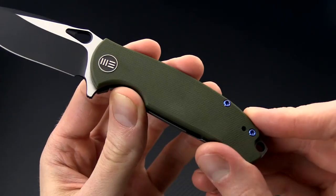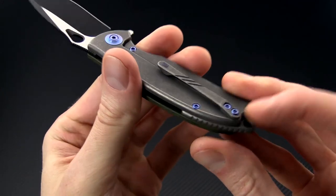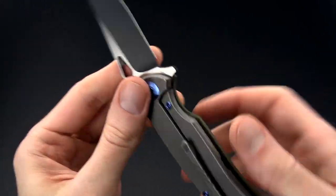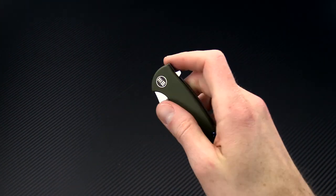You get a G10 front scale for durability and traction, a partial titanium backspacer with lanyard hole, and full titanium frame lock construction with a hardened steel lock face insert for smoothness in operation.